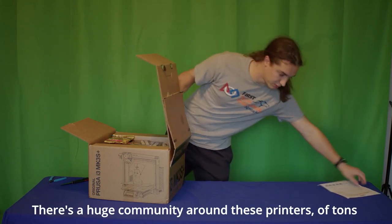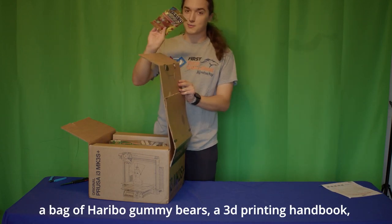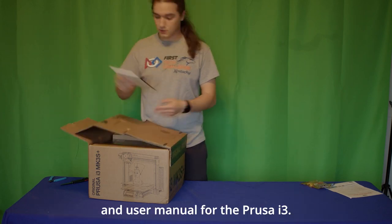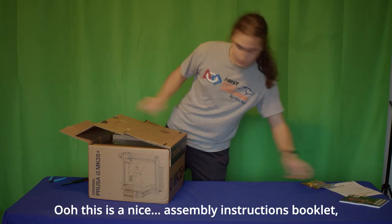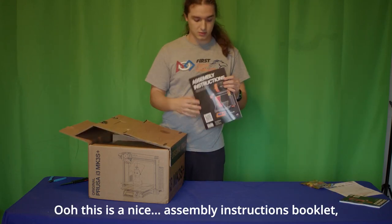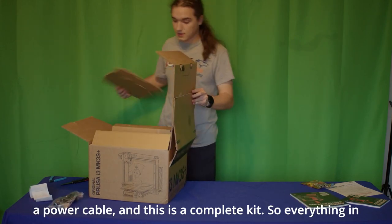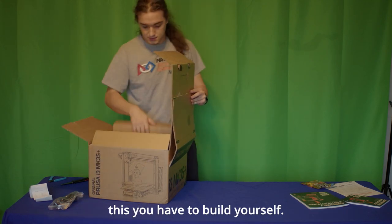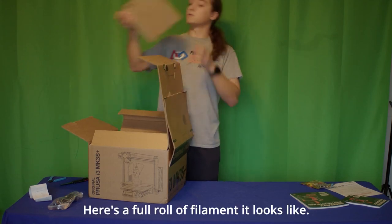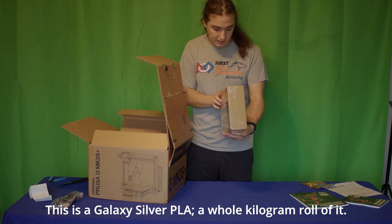There's a huge community around these printers, tons of people who have gotten them. They always include a bag of Haribo gummy bears, a 3D printing handbook, and a user manual for the Prusa i3. There's also a nice assembly instructions booklet and a power cable. This is a complete kit, so everything in this you have to build yourself. Here's a full roll of filament — this is a galaxy silver PLA, a whole kilogram roll.